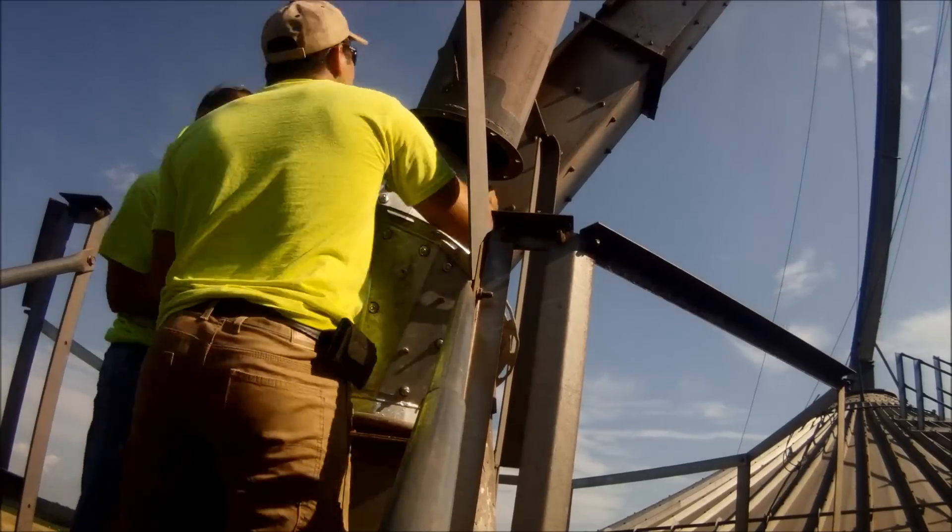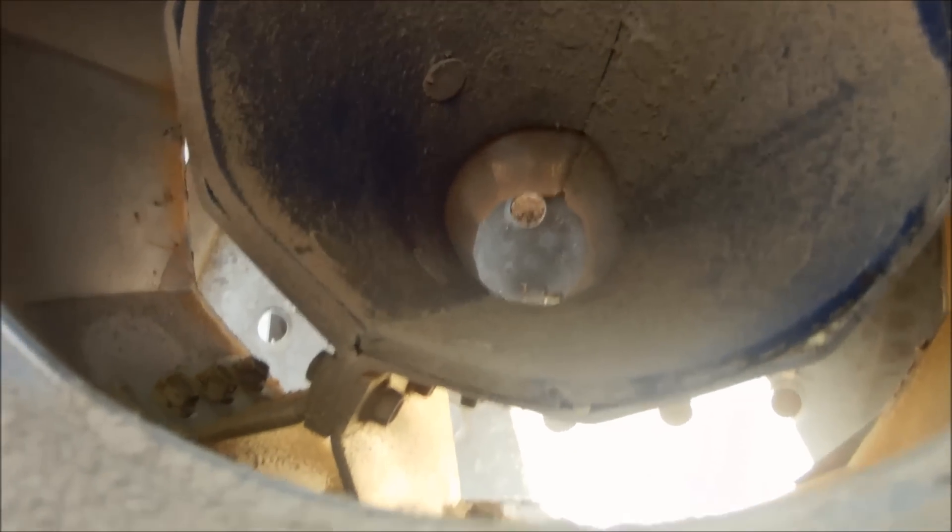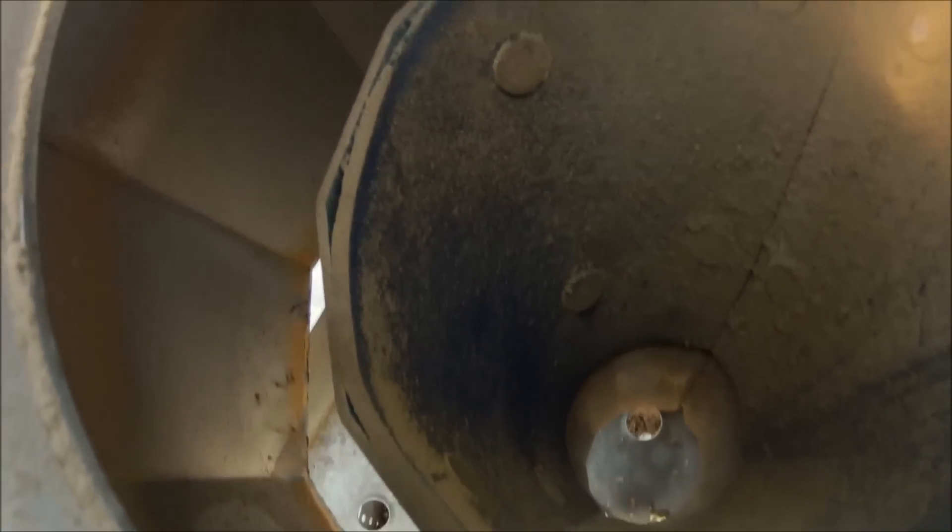Hey, that was pretty fast. Yeah, it must have been my coffee this morning. So what are we looking at here? This thing is getting hammered with soybeans, so we wanted to see how this cone held up with the urethane liner. Looks like it held up pretty well. I don't see any holes or signs of wear, so we can reuse it, right? That's right, Harry.